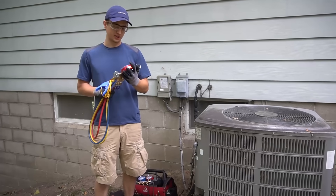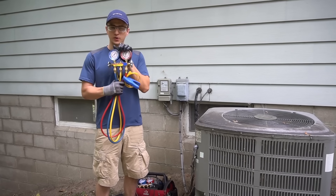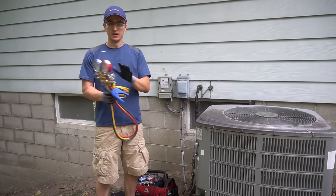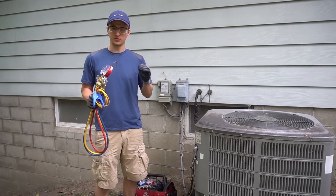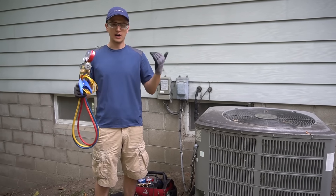I have a lot of videos showing you how to fix your air conditioner, but none of those videos show you how to check freon pressures. So in this video I'll go ahead and show you how you can check your freon pressures to see if they're right on, or if they're low or high.